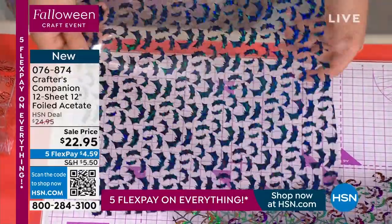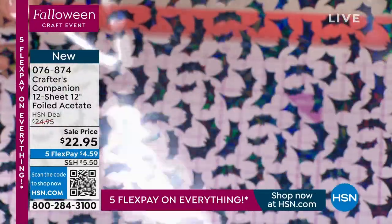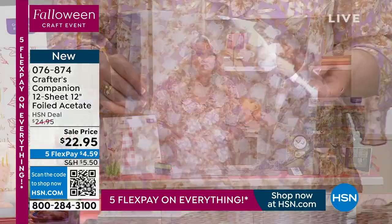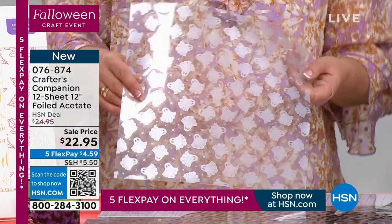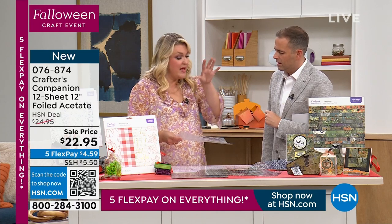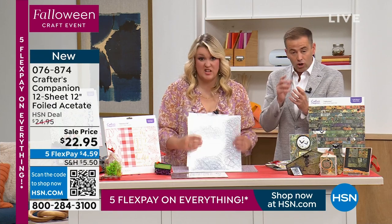The bats — this is the same acetate that you get in your today's special, but you get a small piece. This is your 12 by 12. You get three sheets of 12 by 12. Then you get the ghouls — can you see the iridescent sparkle in the light? You get three sheets of the iridescent ghouls. In total, that's 12 sheets for $22. That one there is your Halloween option. We're about to fall under 1,000.